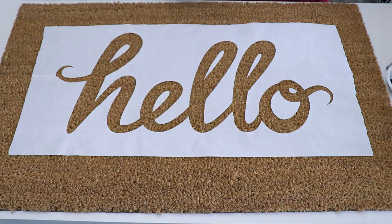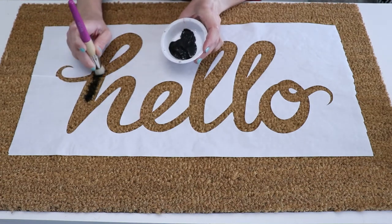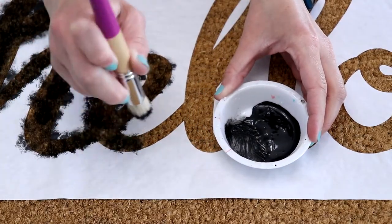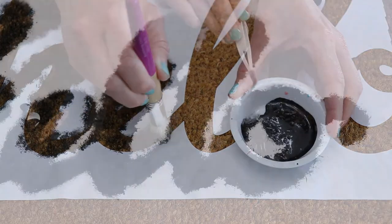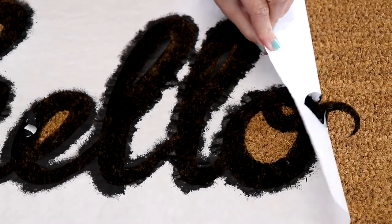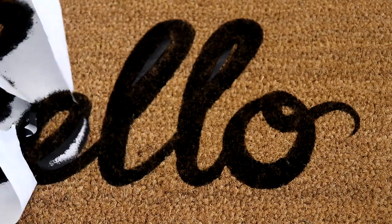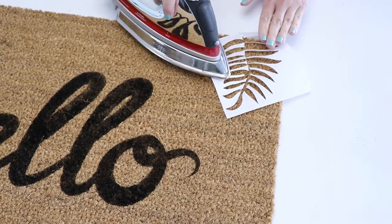Now it's time to paint. I'm using just black craft paint and a stiff stencil brush. Getting a little bit of paint on the brush, I'm going to use a pretty firm up-and-down motion all over the stencil until it's filled in. Start off with a small amount of paint and then go back and add a second coat if you want it darker.